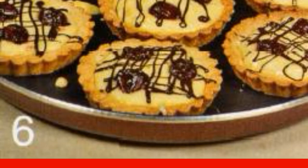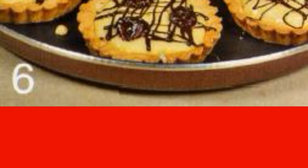Set a few cherries aside for decoration. Put the remaining ones in the baskets. Put the cream on top. Pour the baskets with chocolate. Decorate with cherries. Before serving, put in the refrigerator.